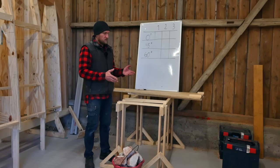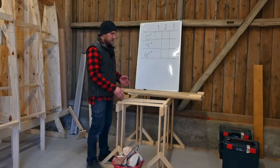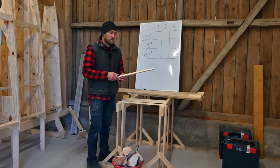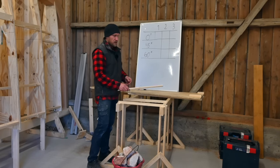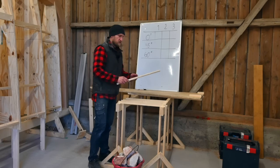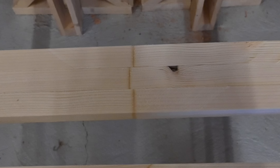I thought I should make a simple test to compare the strength between some different joints. First I have a sixty degree angle joint with a pretty large surface area for the glue — we're using just thickened epoxy to glue these joints. Then we have a forty-five degree angle joint, and then just a simple butt joint — zero degrees, or ninety degrees, however you see it.